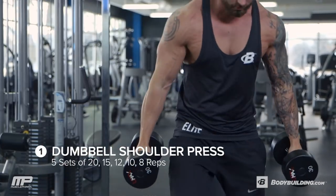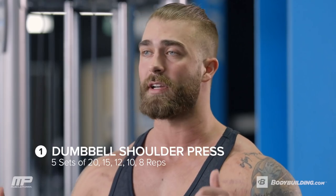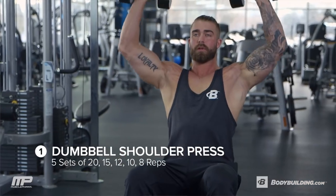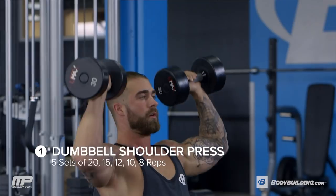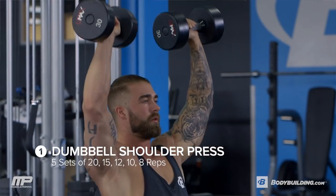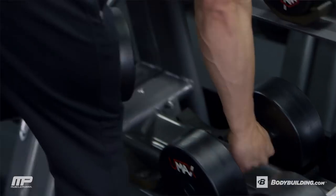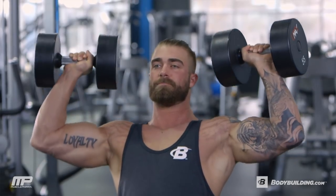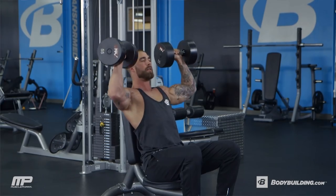First exercise: standard seated dumbbell shoulder press. It's still a great exercise. We're going to focus here on range of motion. We've got five sets — first set is 20, second set is 15, third set is 12, fourth set is 10, fifth set is 8. We're going to work our way up in weight each set. This doesn't mean we have to go super heavy. We're going to focus on a good range of motion, good control of the weight, and just build up to a good warm-up of our shoulders.